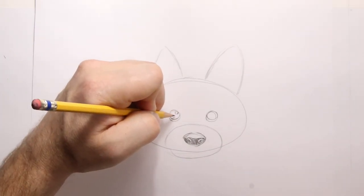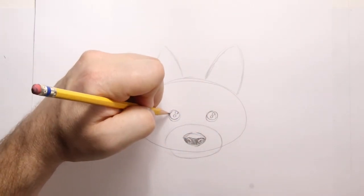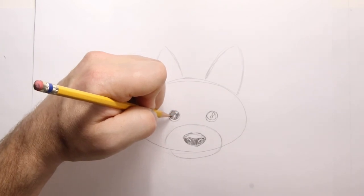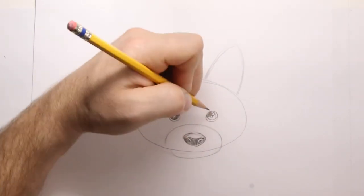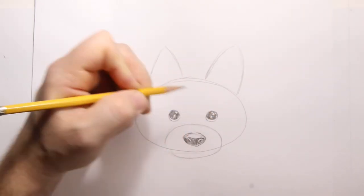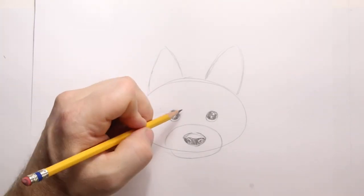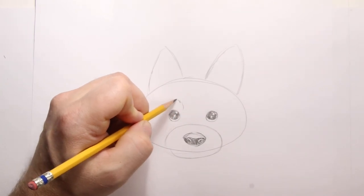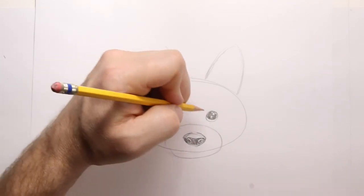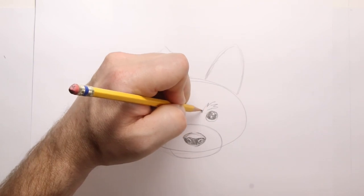We're going to bring in some highlights — those little circles there — and bring in two little circles on this side. And we're going to shade in the eye. Same thing on this side — shade in the eye. Above these eyes there are little lighter areas of fur, so we're going to put them at the top there and do the same thing on this side.